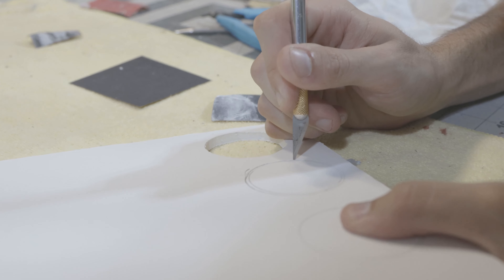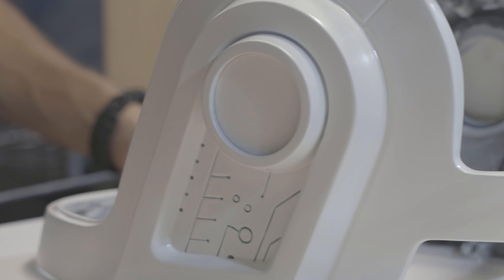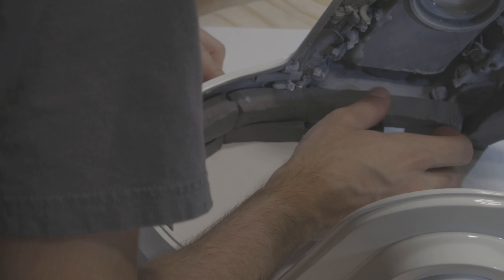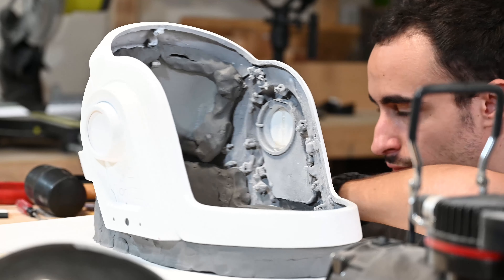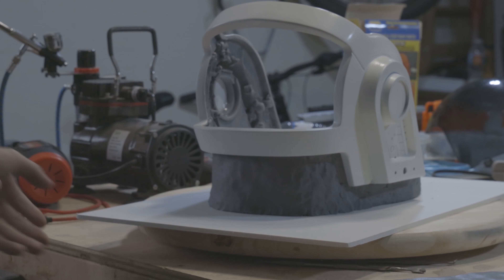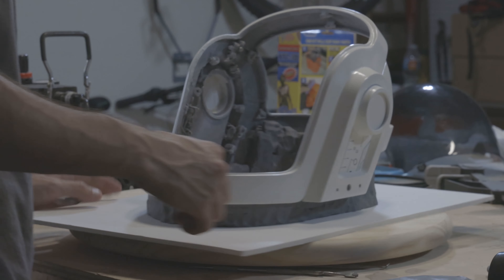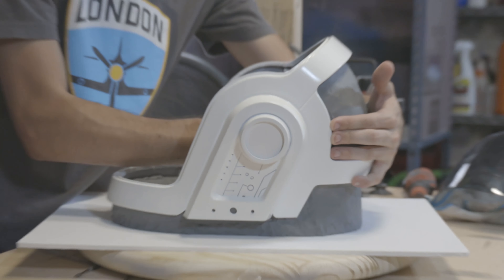My first step was to block off the ear cups using some foam board, and then using some oil-based non-air-drying clay I started claying up the helmet, smoothing that out and claying off all the different areas that I didn't want silicone to get into. This is just going to be waste area with the resin casting, but it just needs to be done so that the entire helmet is blocked off.